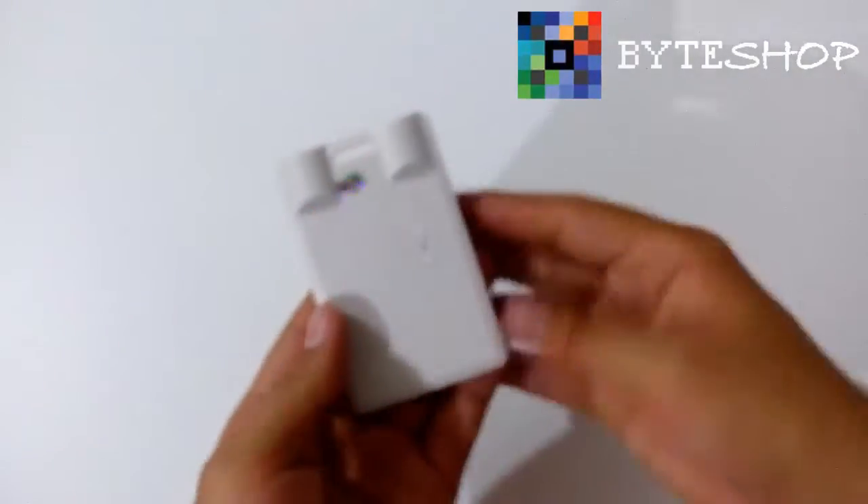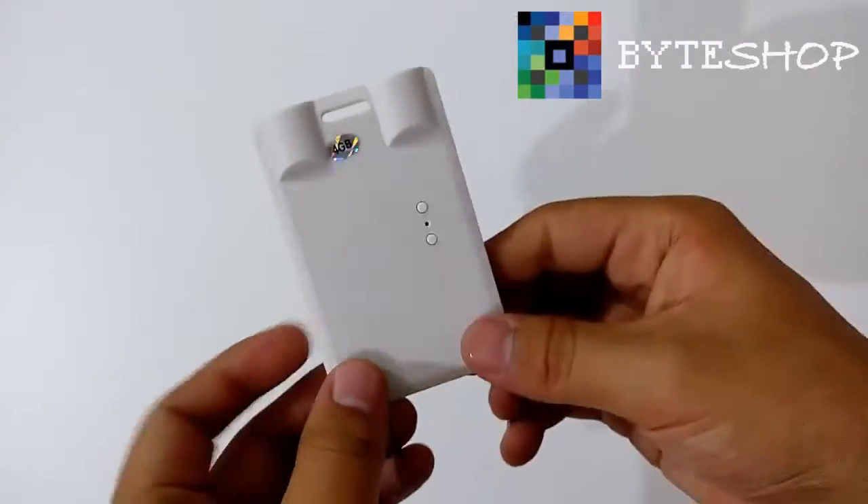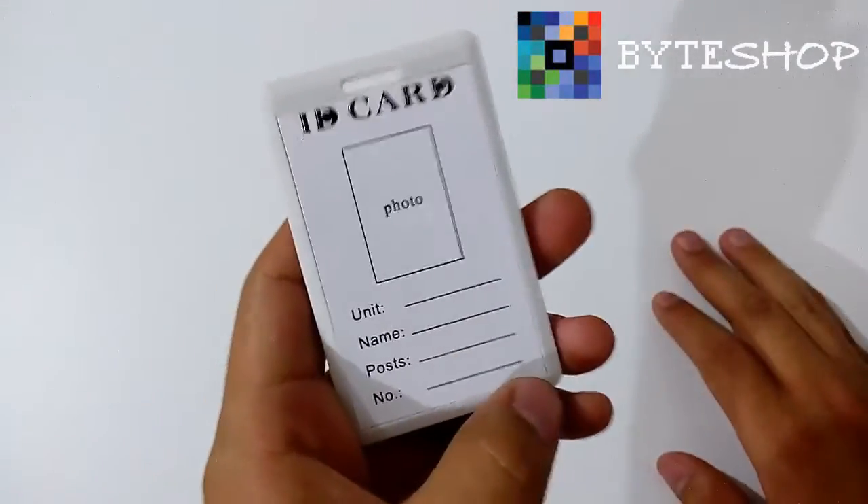Entonces, esta es la tarjeta de identificación. Tiene una memoria interna de 4 GB. Les enseñaré a utilizarla.